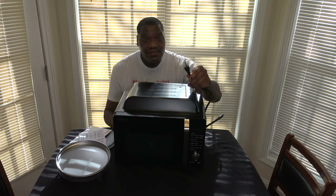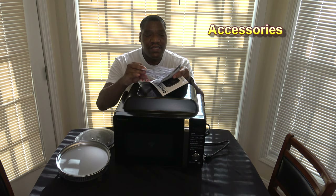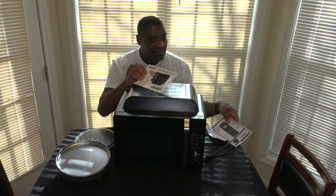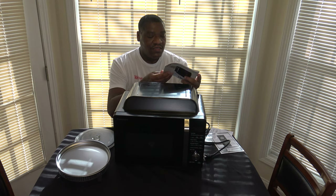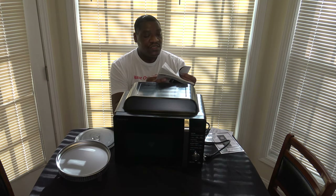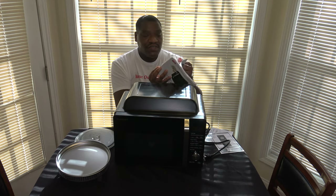Alright, so here it is unboxed. It comes with a three-pronged grounded power cord, some accessories, and a little paperwork. There's a registration card where you can take a photo and text it to a number to register the product. There's a quick reference guide and the user manual — English on one side, another language on the back. The manual is 36 pages total for the English side, with recipes on pages 22 through 36. No pictures of recipes, but several recipes in the back.